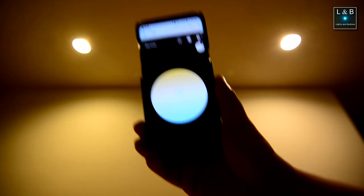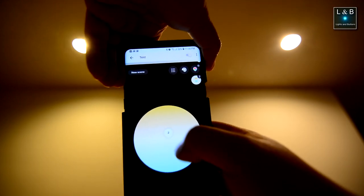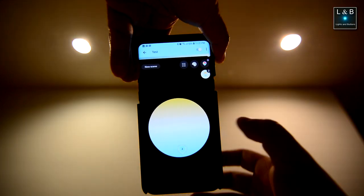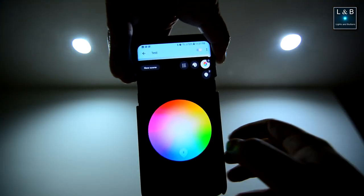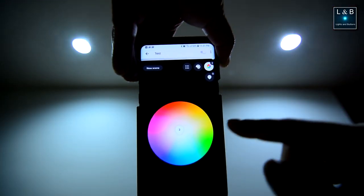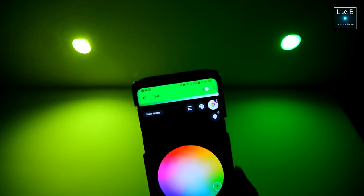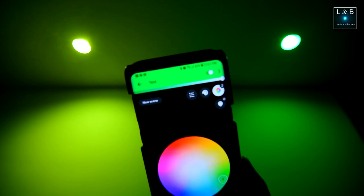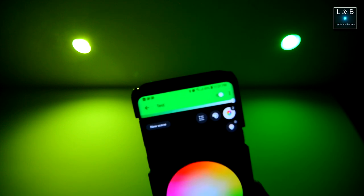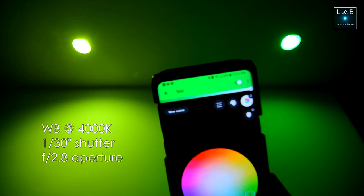I currently have them grouped into the same test room. We can change the color temperature of the white color to a more yellowish/warmer tone, or make it more bluish. Diving into the full color spectrum, we can bring it all over the place. One thing I noticed is that the blues and greens are a lot better on the new bulb. On the left is the original first-generation Hue bulb; on the right is the newer generation. The right one has a much richer green tone. Camera settings are locked: shooting at 4000K white balance, 1/30th of a second at f/2.8.